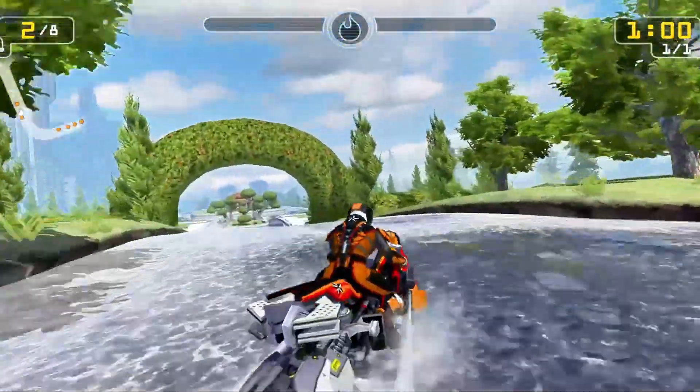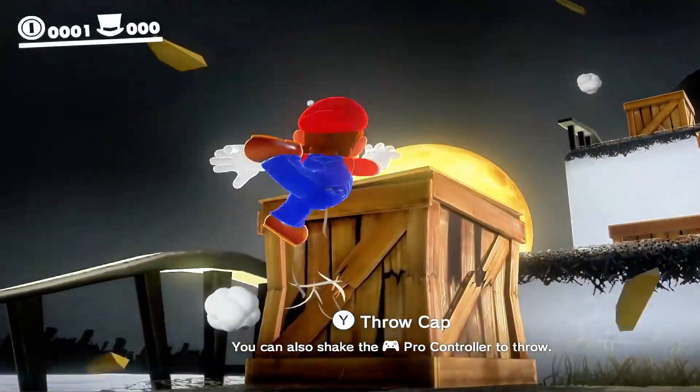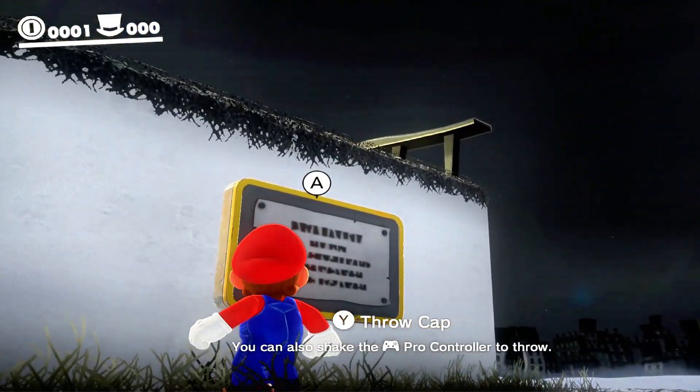Hydra aims to solve this by offering a native solution that's tailor-made for Apple Silicon, resulting in better performance, lower latency, and smoother gameplay — once full compatibility is achieved.